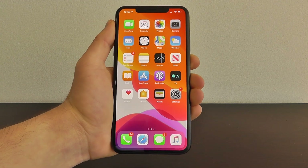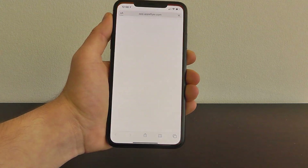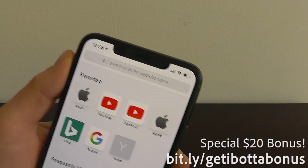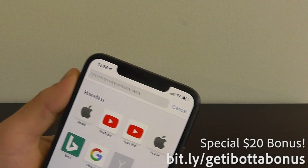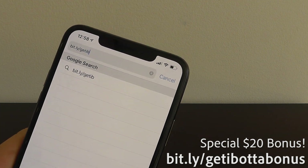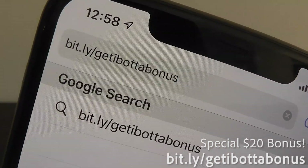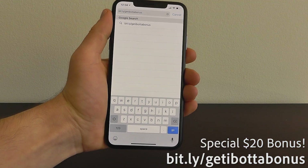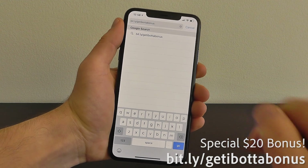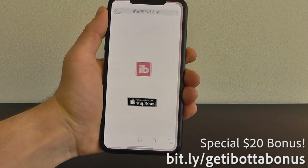You'll get a $10 bonus when you use our link. Open up your mobile Safari browser, open up a new tab, and go to this exact URL: bit.ly/getibottabonus — B-I-T dot L-Y slash G-E-T-I-B-O-T-T-A B-O-N-U-S. You have to put in that exact URL to get the $10 bonus just for signing up and scanning your first receipt.